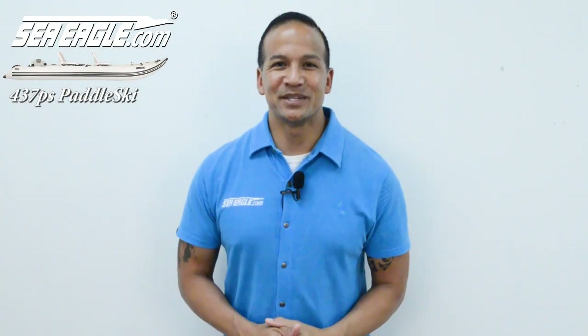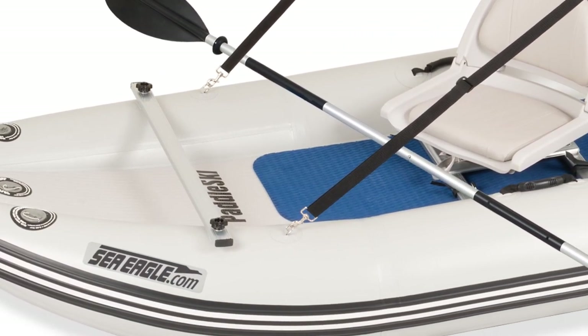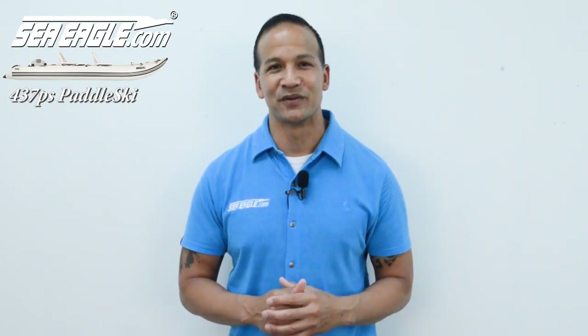Aloha, I'm Hawaiian Dan with SeaEagle.com. Welcome to the 437 paddle ski video instructions. For those of you who have been loyal paddle ski owners, the new 437 paddle ski is simply going to blow your mind with modern features such as a high-pressure drop-stitch inflatable floor that you can stand on, the ability to take up to a 6 horsepower engine, and for those being introduced to the paddle ski for the very first time, stay tuned — there's plenty of information in this video to help you decide if the new SeaEagle inflatable paddle ski 437 is right for you. Now let's get rolling.